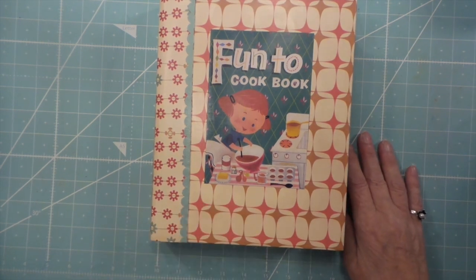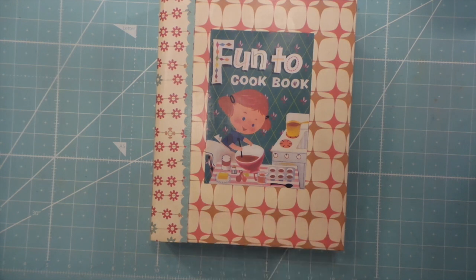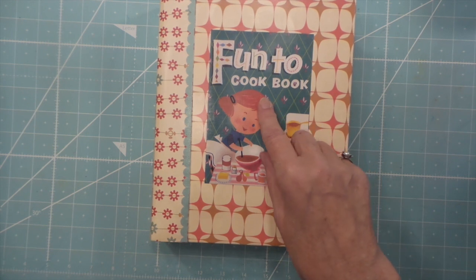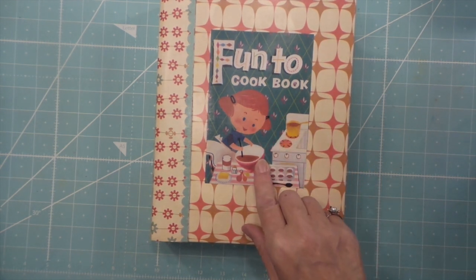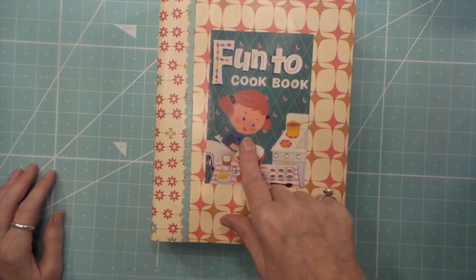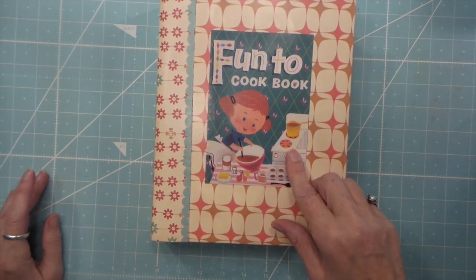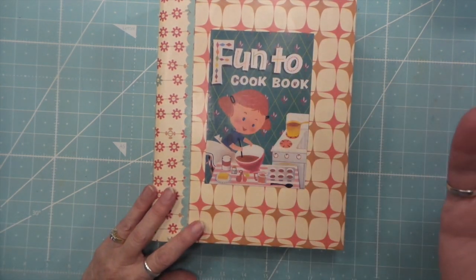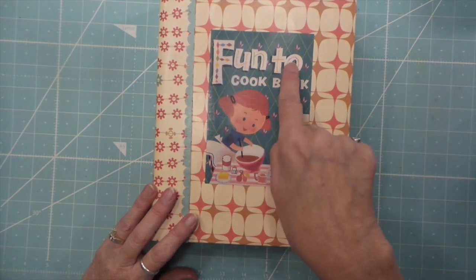This is a little cookbook — a vintage one I have. Actually, you can find it online. This is a reproduction of the original one that I have, and I found it for just a few bucks, I think two years ago or last year. But it's just a fun cookbook.